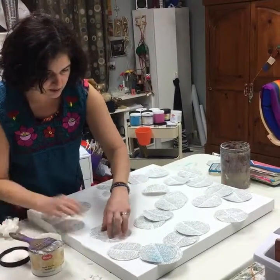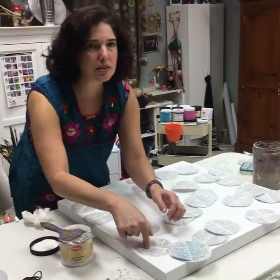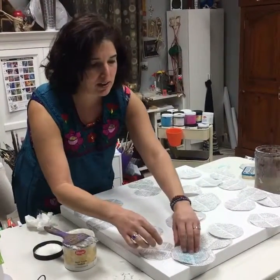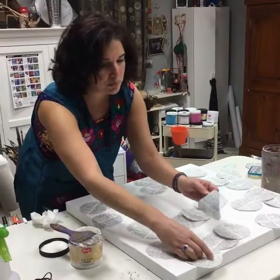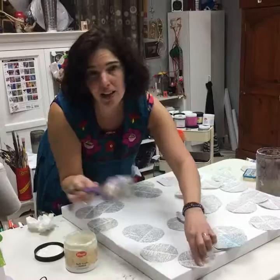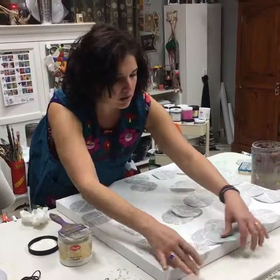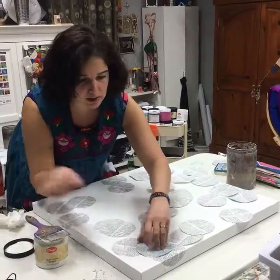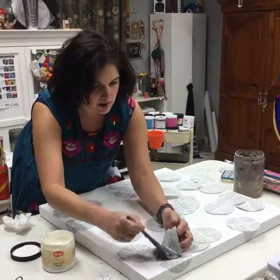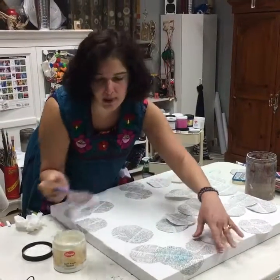Tomorrow when I go ahead and paint on top of this paper and the canvas, you'll see what happens with the paint — and that's what happened in Jubilee, which was the original idea I'm copying. So if you got the postcard, you know what Jubilee looks like. It's impossible to make it perfectly the same — totally impossible.